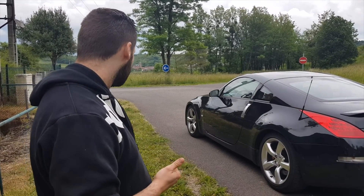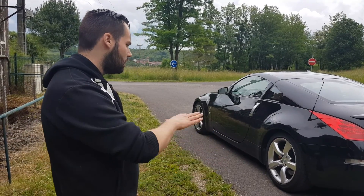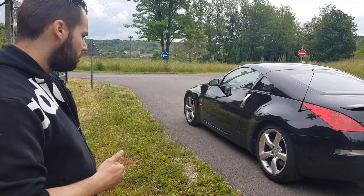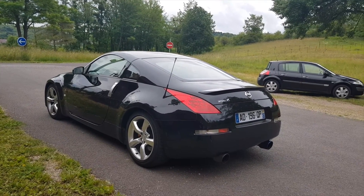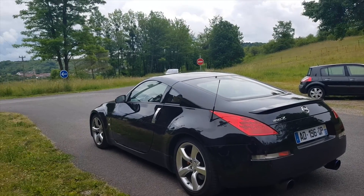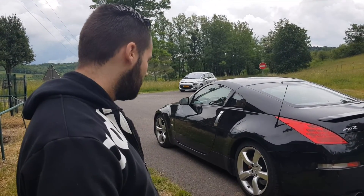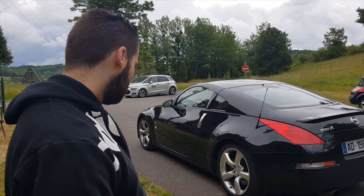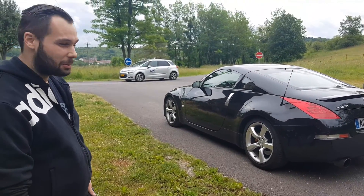Du coup le bloc se rapproche plus du 370Z. Il a une architecture plus du 370Z que du 350Z phase 1 ou phase 2. Pour le 3.7L, il y a 200cc de plus dans le 370Z. L'esthétique est un peu plus affirmée, mais au niveau de la sonorité ça ne change pas grand-chose. Au son, tu ne feras pas la différence entre un 370Z et un 350Z — ça fait à peu près le même bruit.